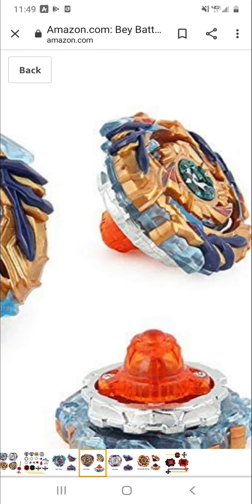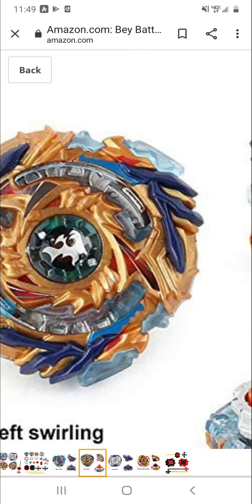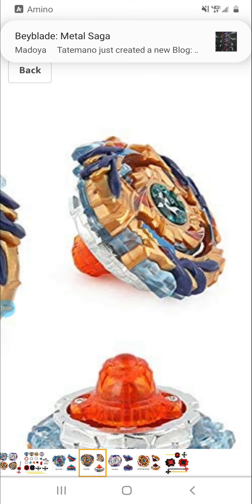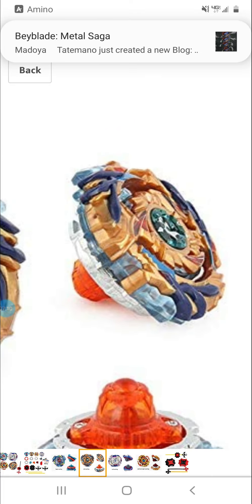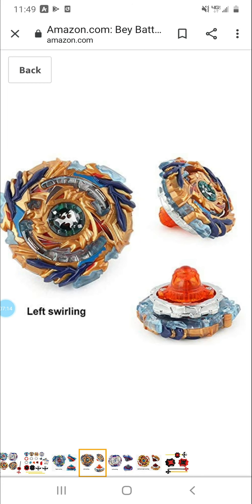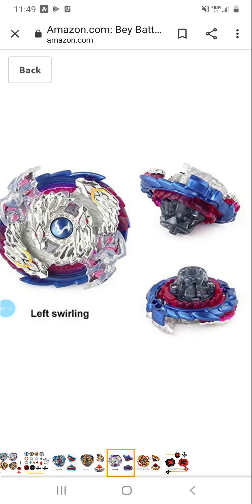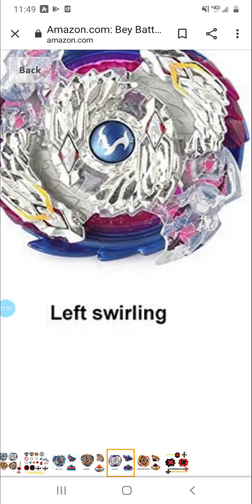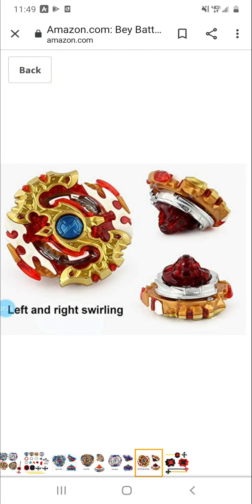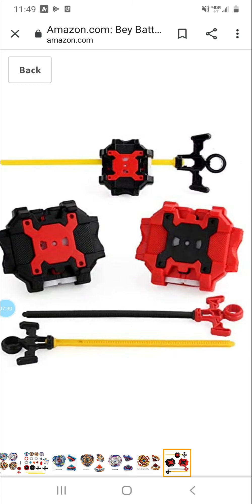Actually does look like rubber a bit — doesn't look like it's been painted on or anything. Right here, definitely fake metal — need to avoid that.